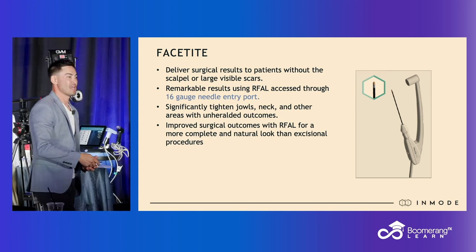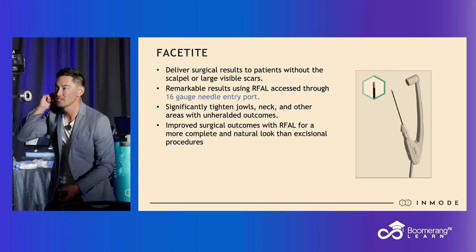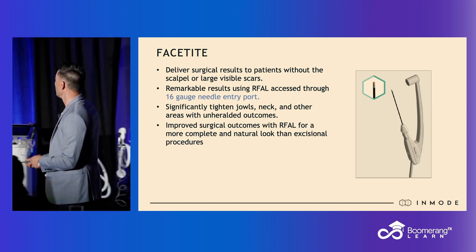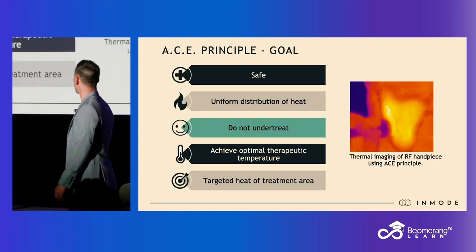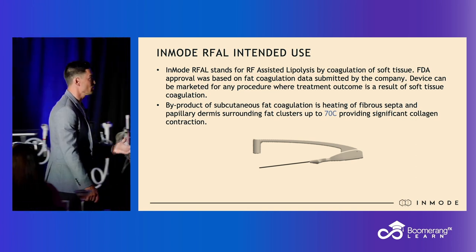You can use a 16-gauge needle entry point, or a small 2-millimeter punch biopsy — which is what I use — at the earlobe and at the submental crease. You infiltrate with numbing or tumescent, and then you do the treatment. The same principles apply in terms of safety, application, and use.